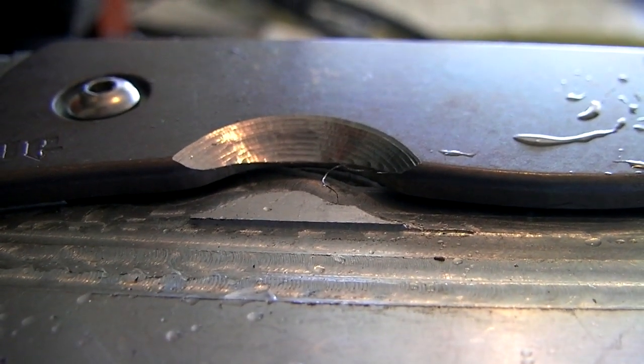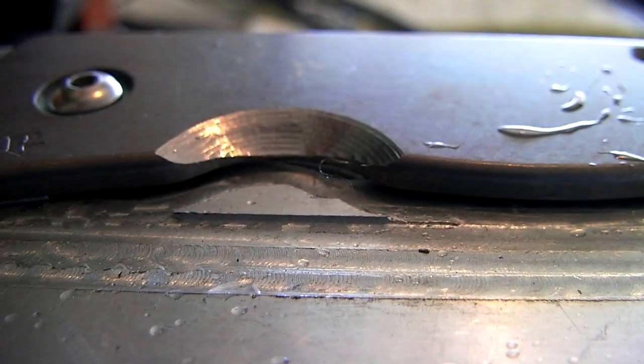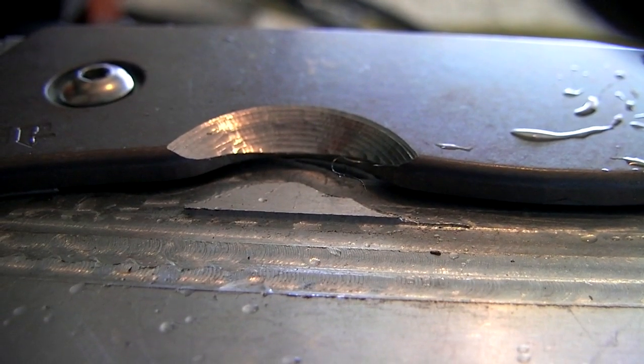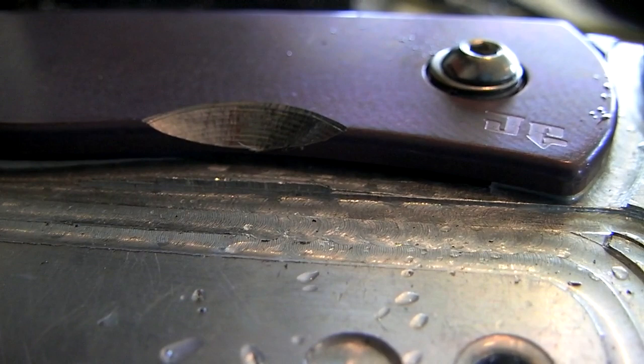I'll take them off. You can see this little burr on the bottom there. If there's anything obvious — sharp edges or whatever — I'll sand those down. But I don't want to sand them so much that I kind of ruin the finish. I'll break the edges and make them nice.